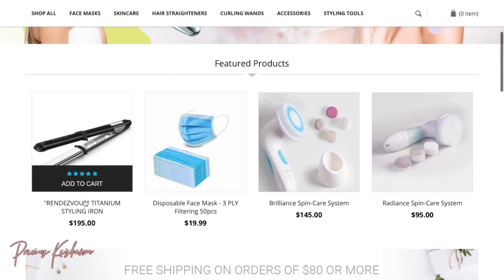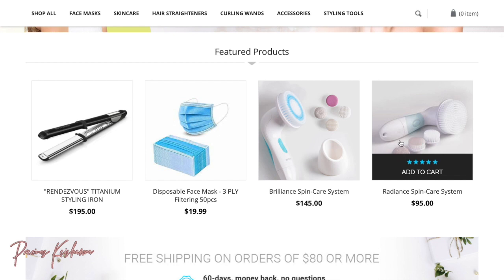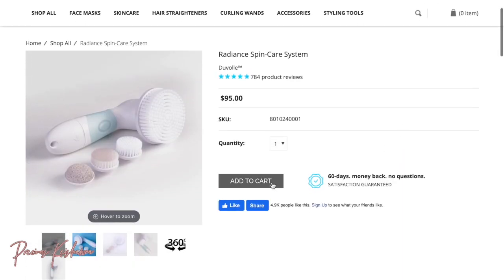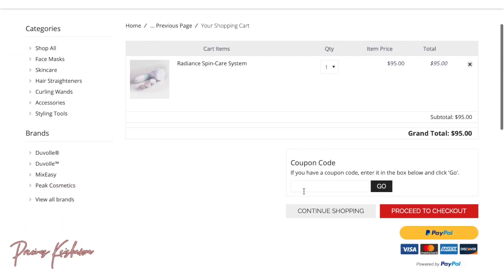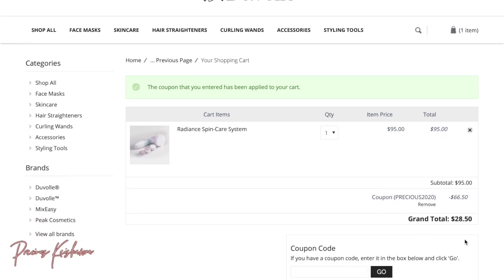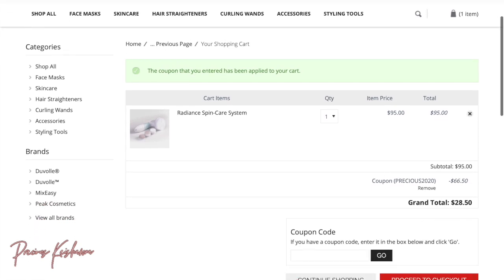The brush set does retail for $95, but I have a percentage off for you guys. Once you put in my code, you receive 70% off, which will give you your brush set for $28.50. You cannot beat that, so make sure you head over there and get your brush set today.